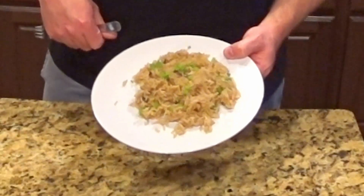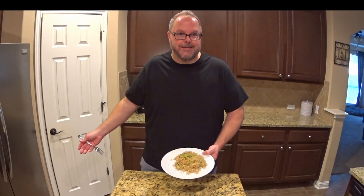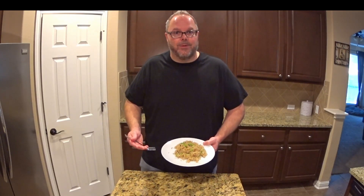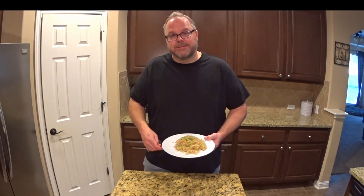Here it is — this is the finished product, the Thai fried rice. The hardest part about it was making the rice last night. These ingredients that I showed you, you likely already have in your pantry. Just remember the proportions I shared with you earlier in the video. It's absolutely fantastic. Thanks for watching — we'll see you again soon.